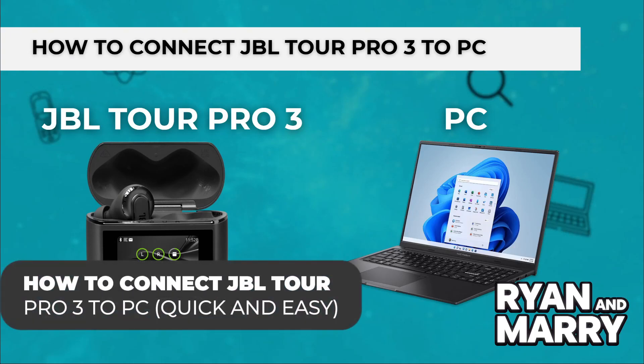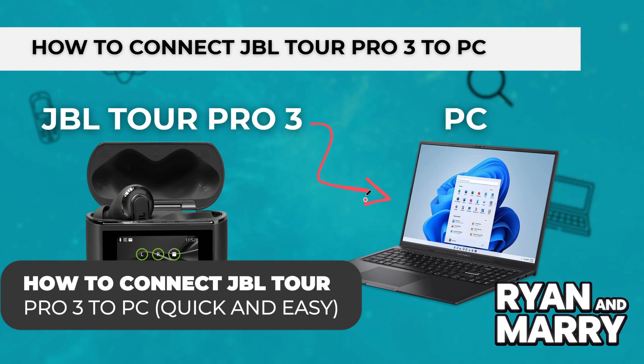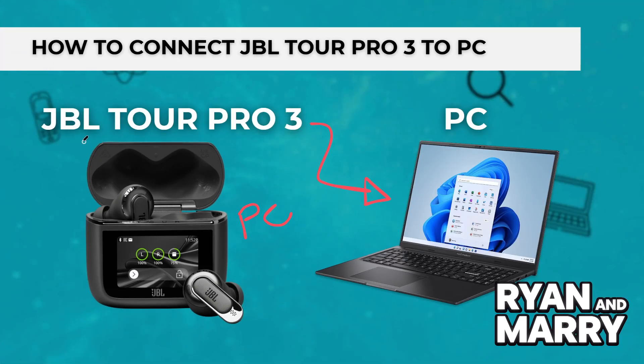How to connect JBL Tour Pro 3 to PC. Hi there! Welcome back to the channel! In this video, you'll learn how to connect your JBL Tour Pro 3 earbuds to Windows PC using Bluetooth. It's quick, easy and takes less than 2 minutes. Let's get started!